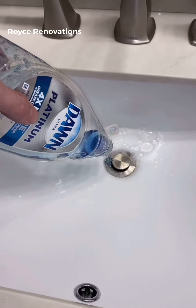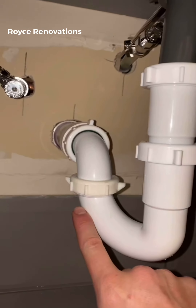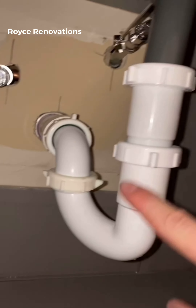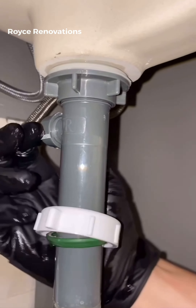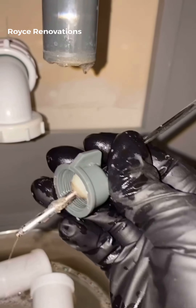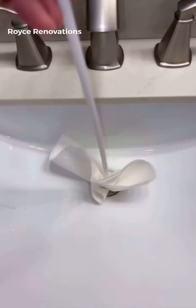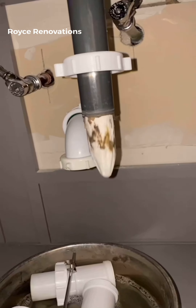Not everybody wants to put in a push-button drain, so let's go over how to clean that part of the drain without changing it out. Get a bunch of hot water, get a bunch of soap down through there, let that pipe get nice and hot, and break down all that grease and anything else in there. Take the trap off now, then take the rod out that operates the pop-up drain — that's just a small nut on the backside. Now that it's not restricting the path, use a paper towel and a dowel and just keep pushing until it comes out the bottom.